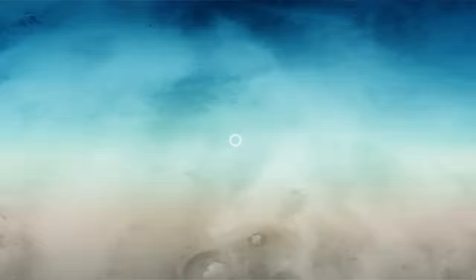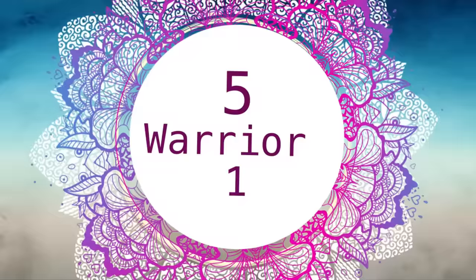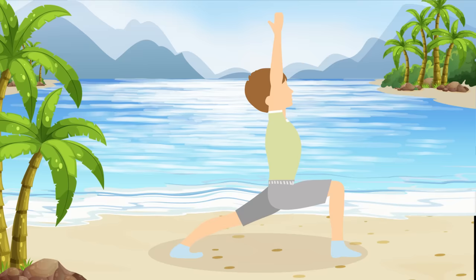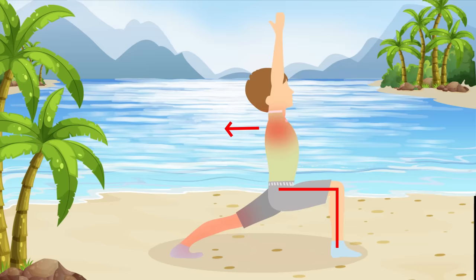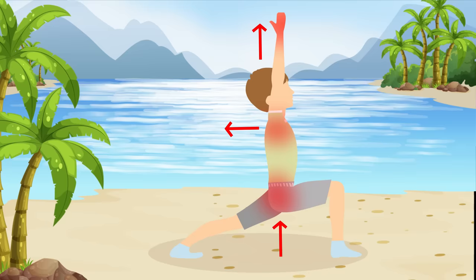Pose number five: Warrior One. Take a really wide stance and rotate your hips so that your right leg is in front of you and your left leg is behind you. Bend your right knee so that your shin forms a straight vertical line. Roll your shoulders back, lift your chest, and reach your arms with your palms together. Let's do 30 seconds on the right foot.